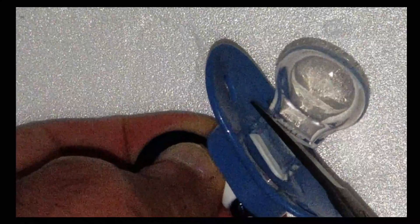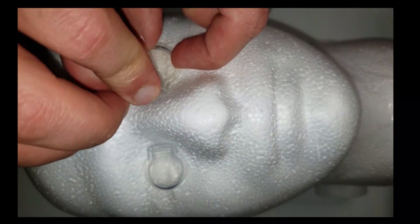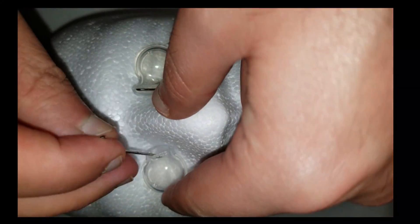First, from the pacifier, remove the nipple. Use a T-pin to secure this to the foam mannequin. This represents the recipient cornea.